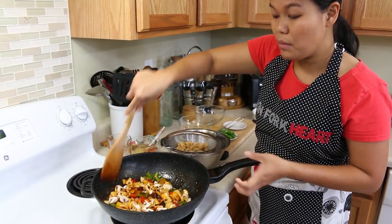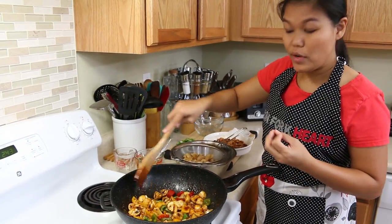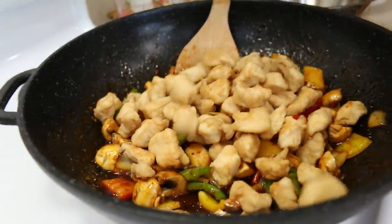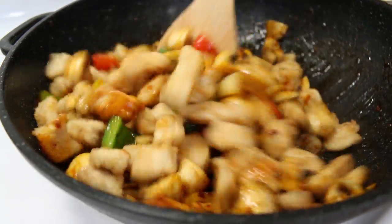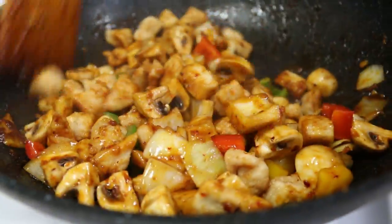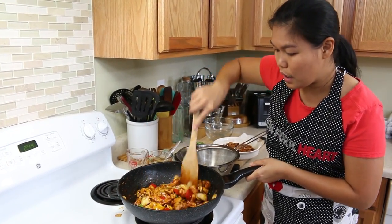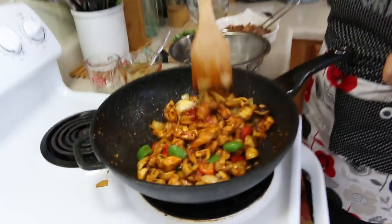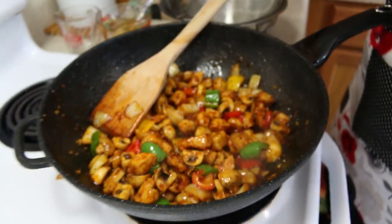Just give this a good mix — just a second, because all these vegetables are easy to cook by themselves. Just give this a good mix for a second so the vegetables and the sauce are mixed well. Add our chicken and give this a good toss. Mix it well together so all the sauce mixes well with the chicken and the vegetables. This doesn't take long to mix at all, because you don't want your chicken to be soggy — you want it crispy from the tempura coating.